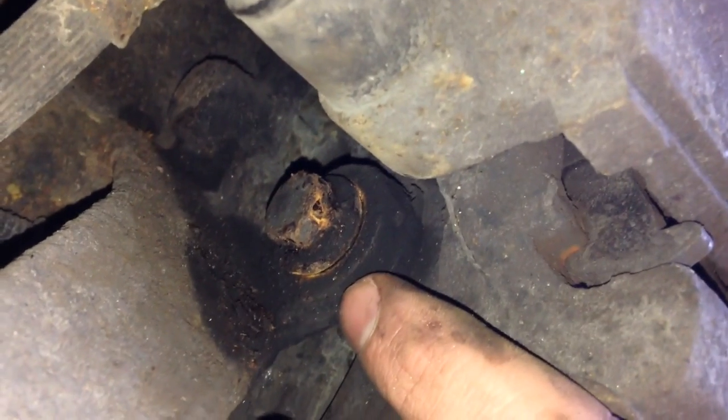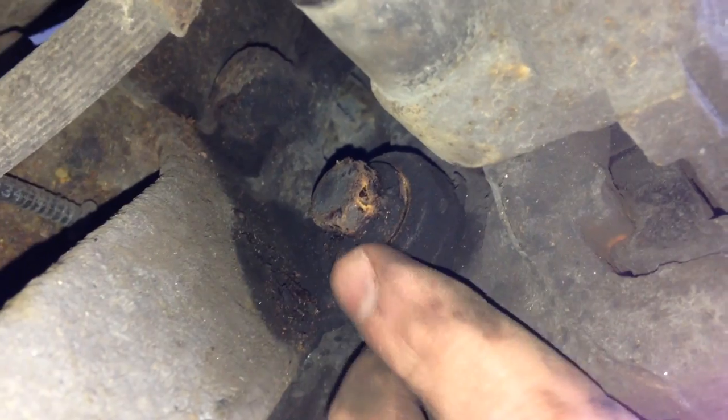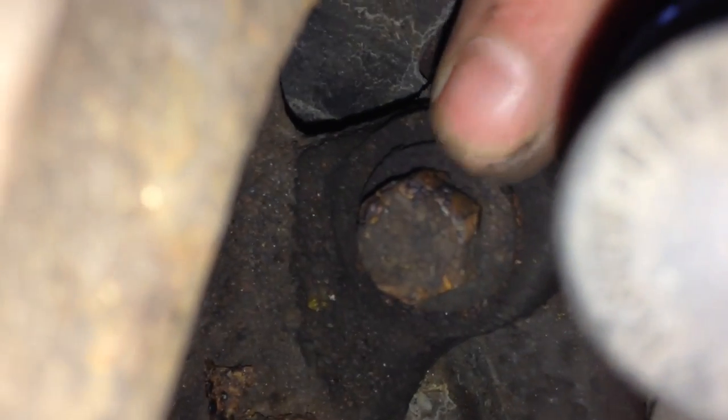First things first, you need to take the caliper off. To take the caliper off, at the back of the caliper you've got a bolt there that you need to take out and a top bolt which is just there. So you want to take these off and then this will allow you to remove the caliper.